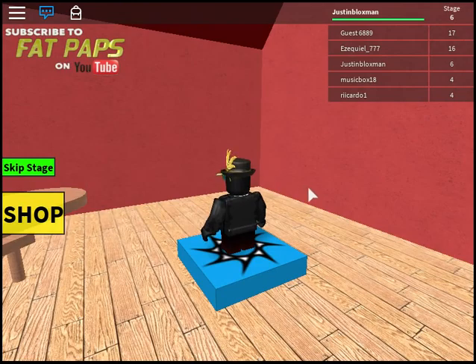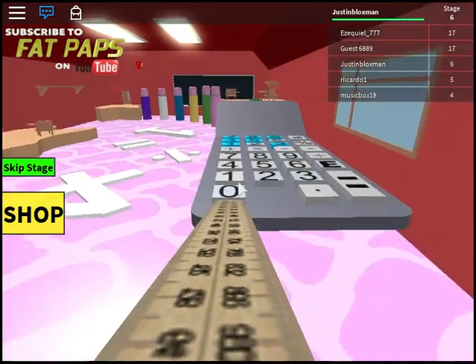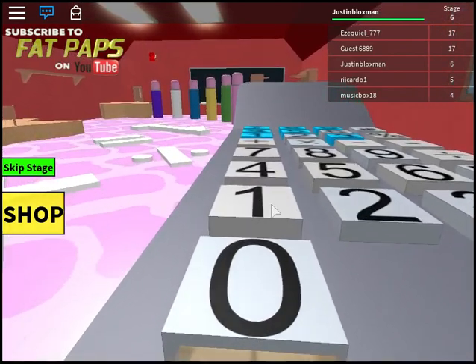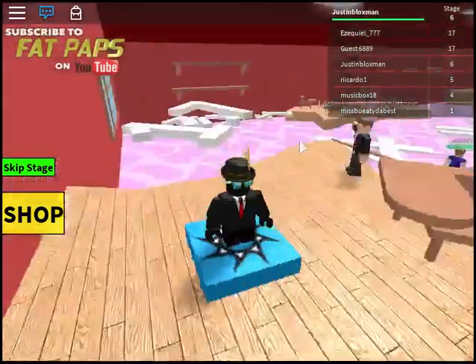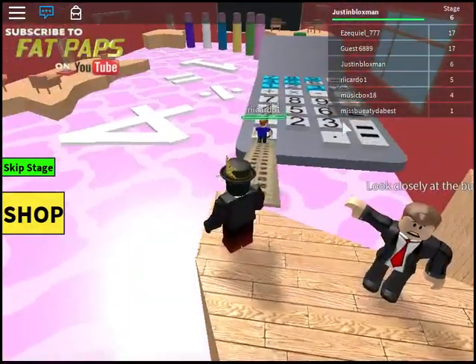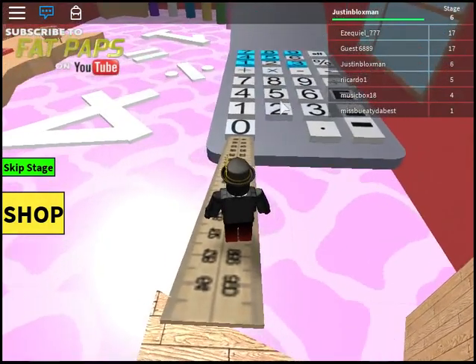YouTuber on the pot is gonna show you how to do it. Do not make it look harder than it is - it's a calculator! What do we do? That makes no sense - I jumped right on the one. Look closely at the buttons - let's see what this guy does. Oh yeah, he just died. Okay, I'm gonna jump on number two and number six.